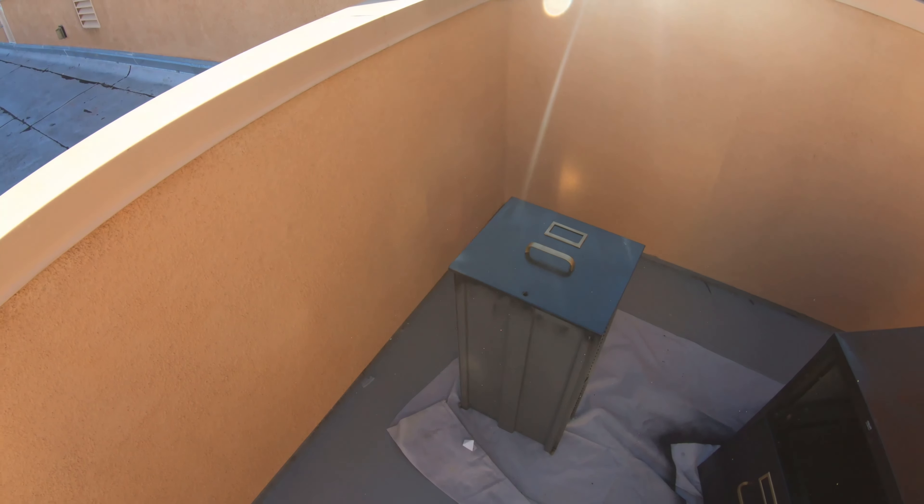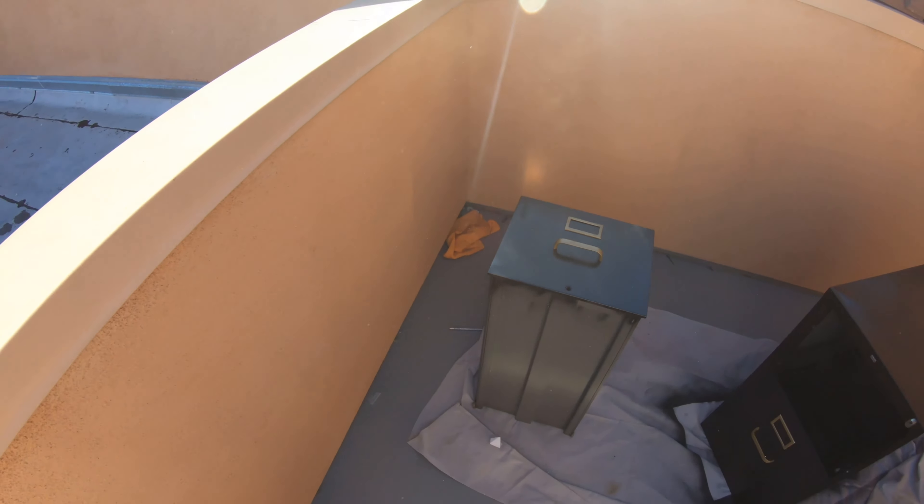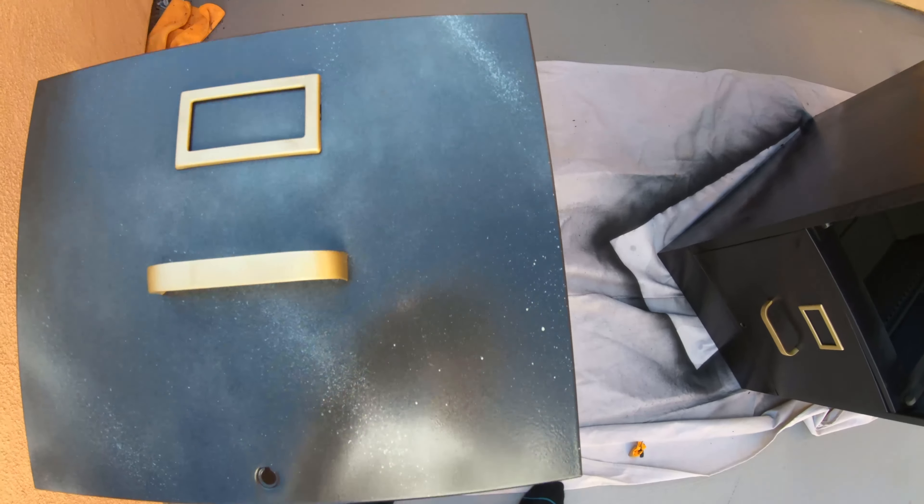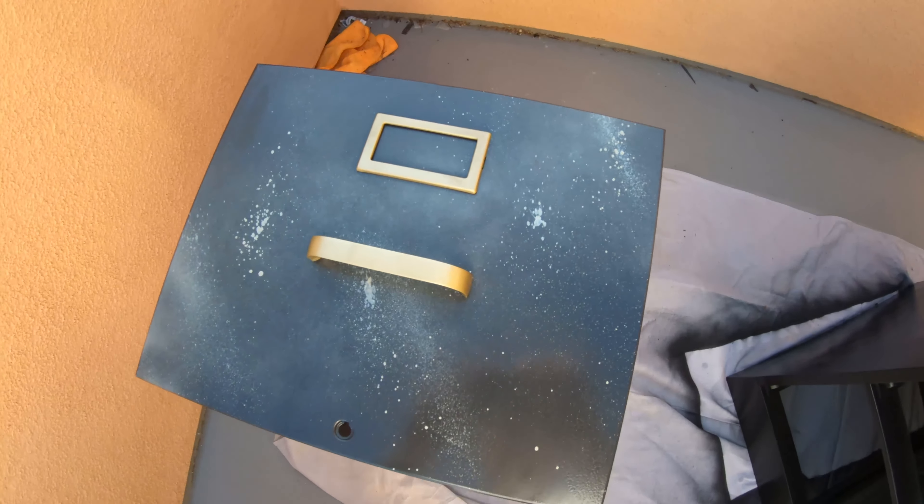Keeping with this idea of texture, I decided to add a little bit of the gold color to just the front of the drawers. I held the can really far away and did these tiny sprays to give it a splattered look. At that point I waited for everything to dry and pretty much put it all back together.